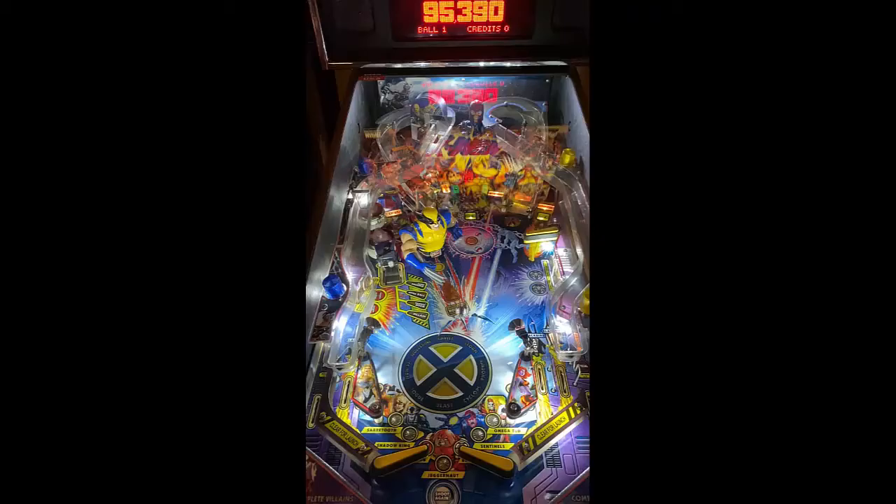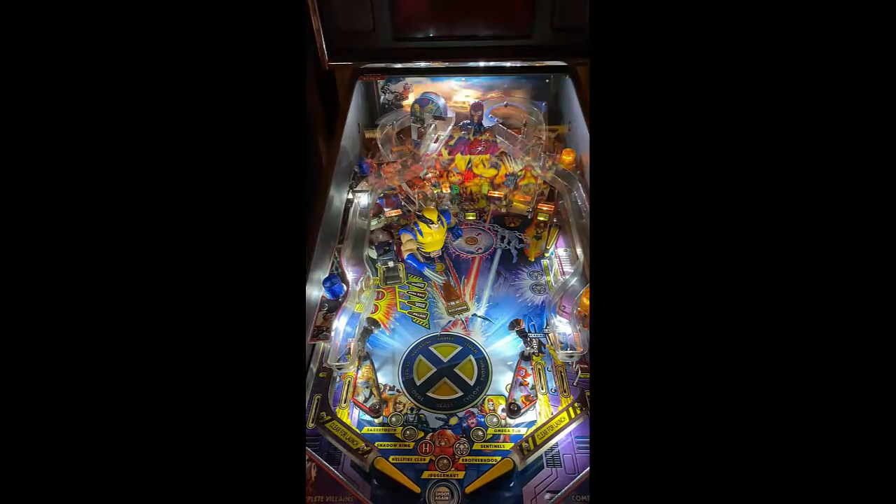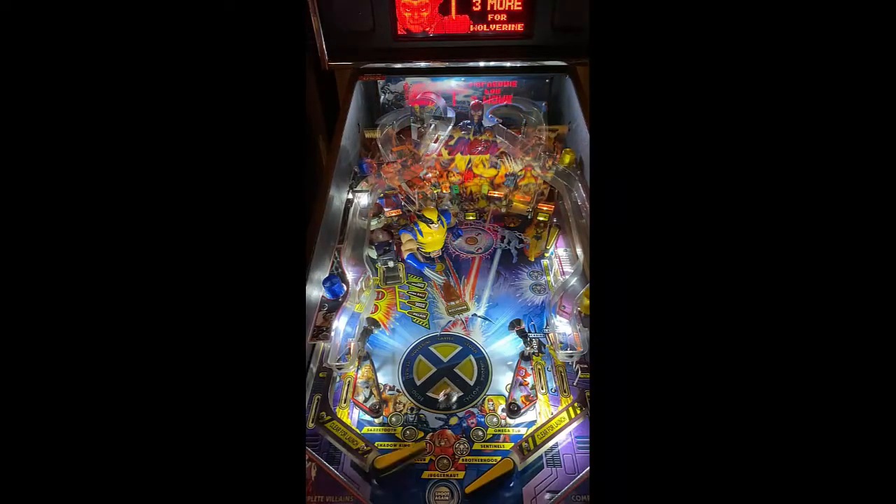Three-flipper setup. Left in-lane, dual right in-lane, and single exit lanes on both sides. Wolverine, obviously in the middle, has a little magnet there. Going up your left side, you have a scoop that comes out, a lane that goes all the way around, and some pop bumpers to an orbit to your third flipper. You have a ramp right there that goes all the way around and exits your right in-lane.